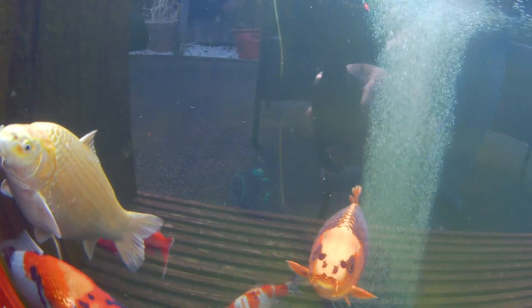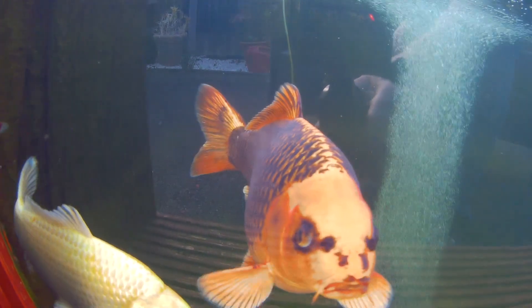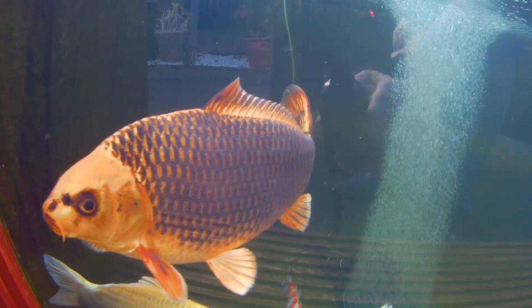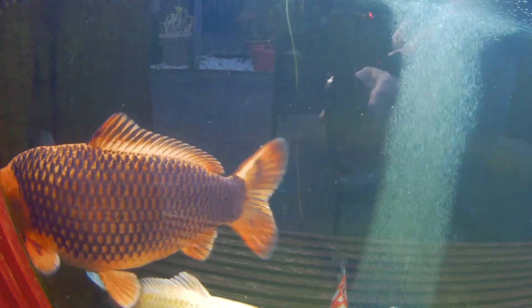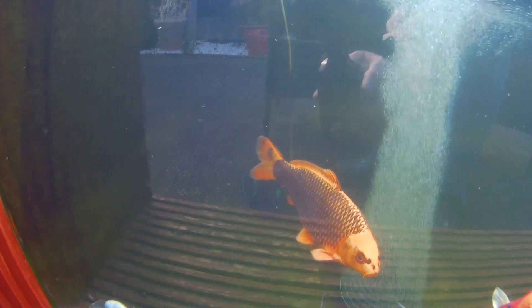I put a new UV light in the pressure filter. I had a bit of green coming on, and that bulb — I'd left it in for just over two years and it was fine until this month. So that's been, you know, what they say — change your bulb every summer. I don't agree with that.